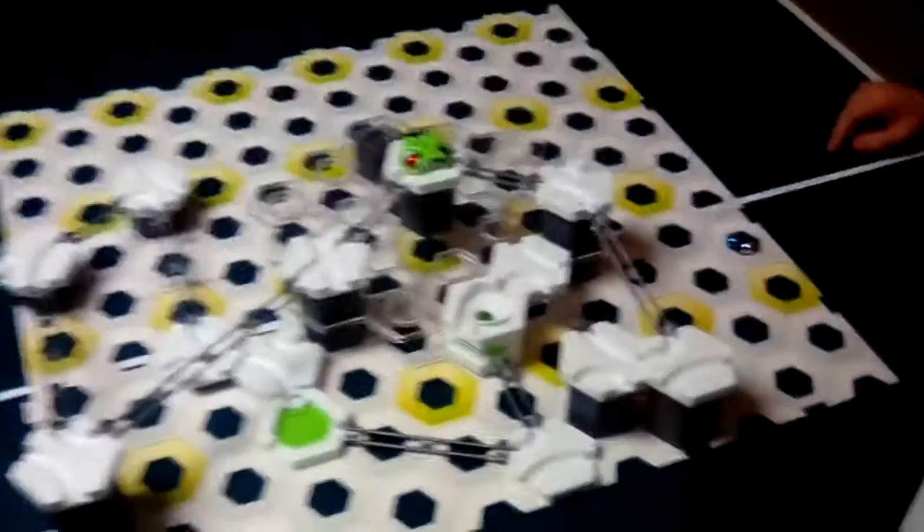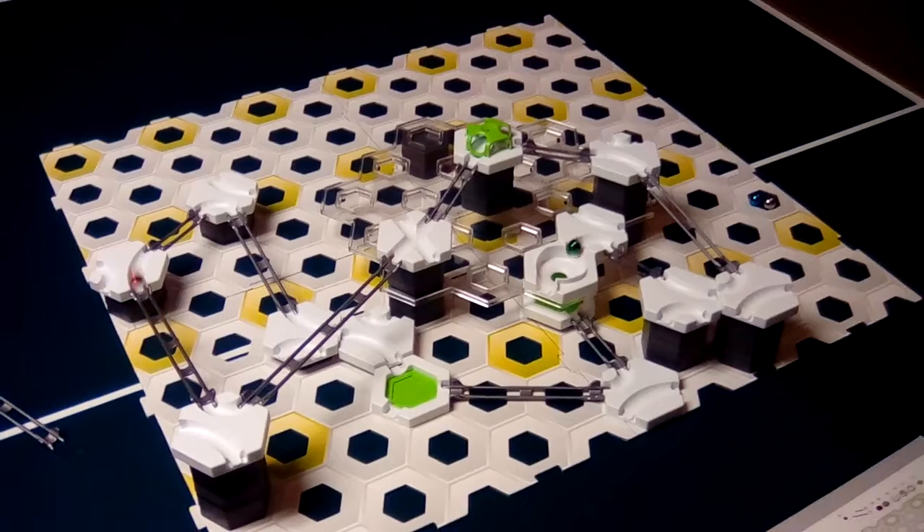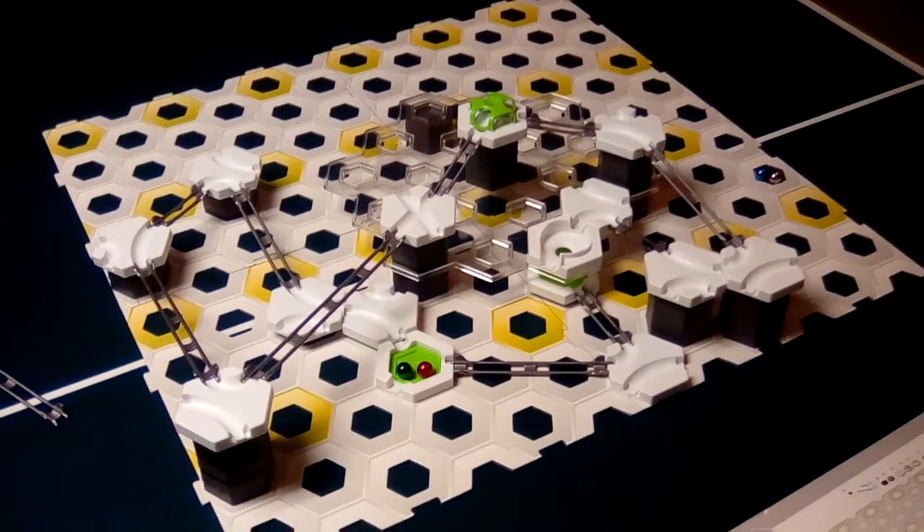So without further ado, let's turn off the lights here. So I made a little thingamabopper that when we turn it on...